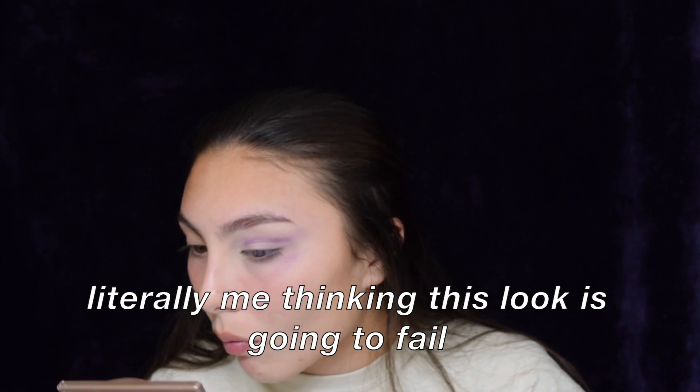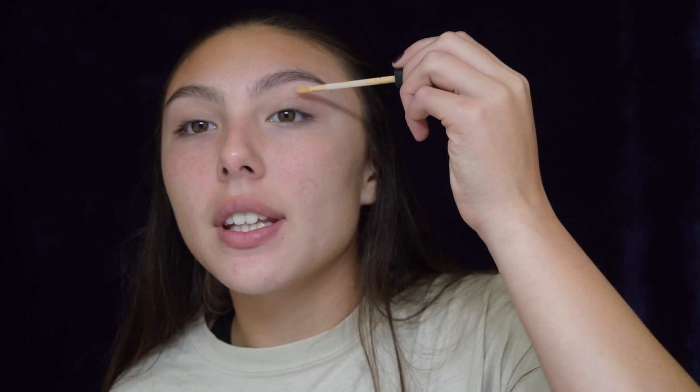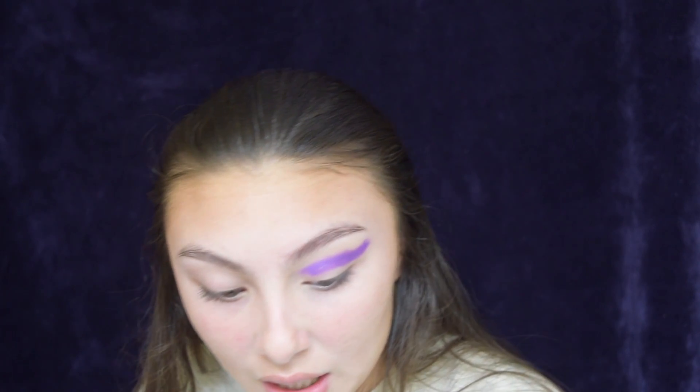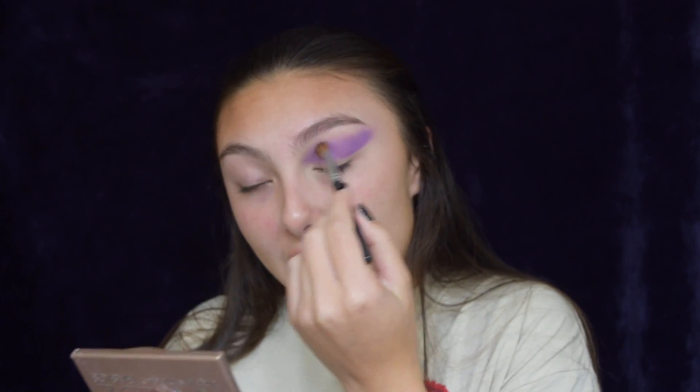Going in with purple — all the freaking colors — and just putting that in your crease. Priming the lids with lip concealer. Now I know you're going to think I'm crazy for doing this next thing, but I'm literally going to be taking purple lipstick and putting it on my eye. Get it on really fast and just start blending immediately. Use a denser brush to blend.